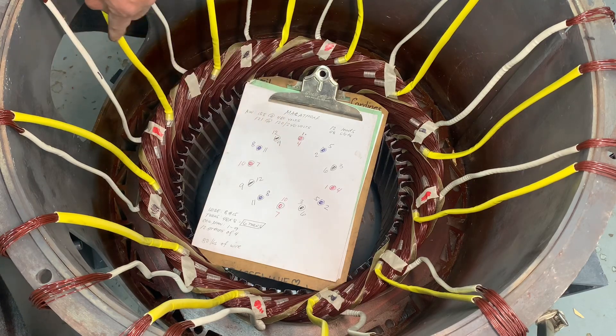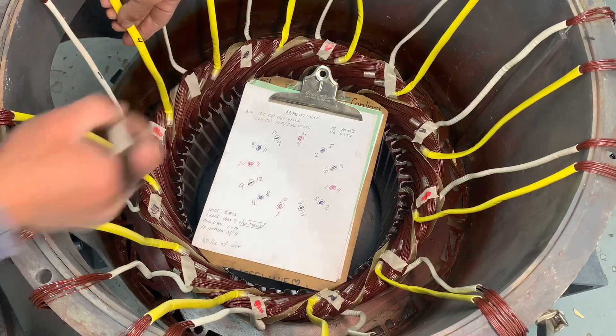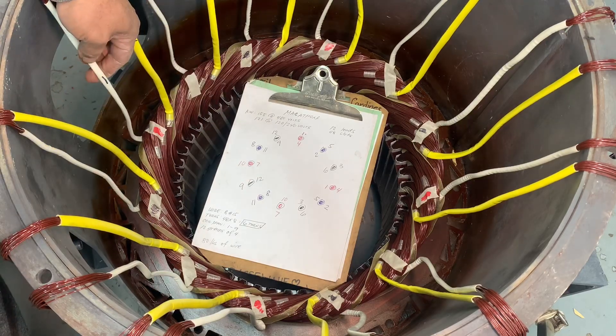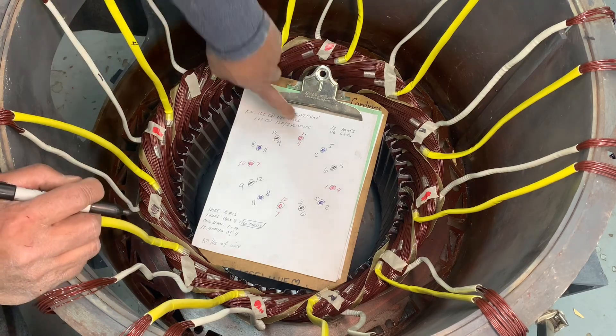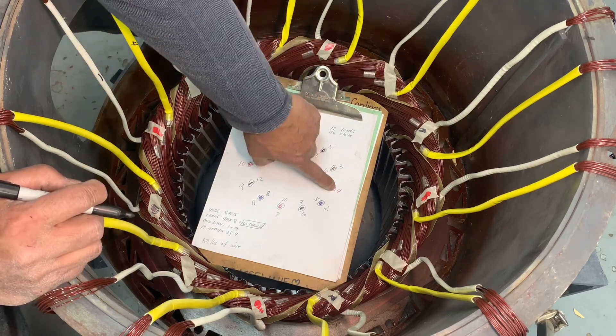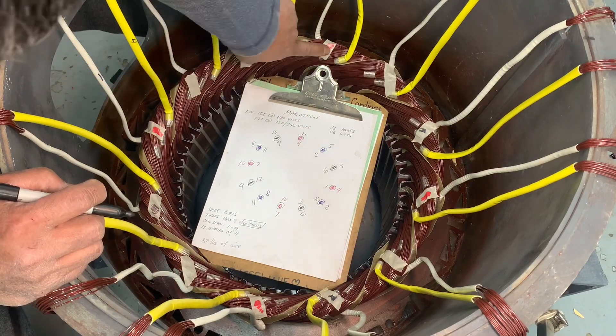So the start is coil one, and the end is four — yellow sleeving. Then you count one, two, three because it's three-phase, and the next coil is your pull connection.